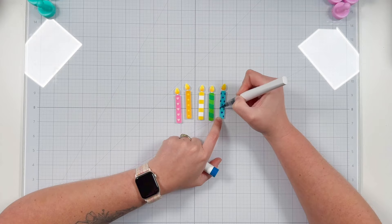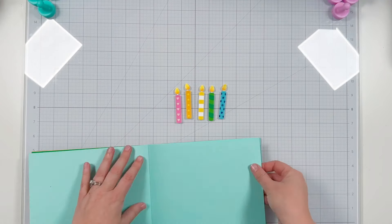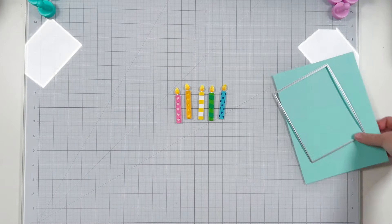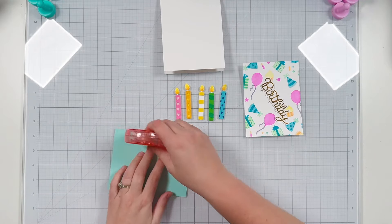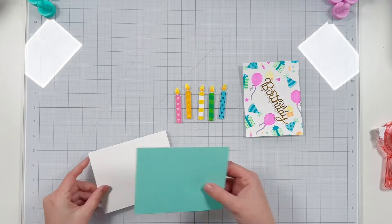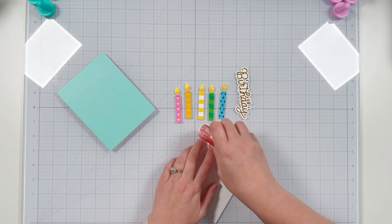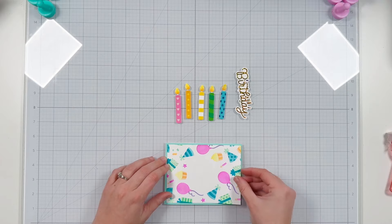I already have my white paper with the stenciling trimmed down to four by five and a quarter, so I need a card stock background. I'm going to use a lighter blue from the six by eight Sherbet paper pad that I haven't used yet in die cutting, and I'll use my largest nested A2 die to trim down an A2 panel. I'm attaching this panel using my tape runner to a top folding A2 card base, starting at the score of the card base so I can trim off any excess. Then I'm layering on my stenciled background to the center of that blue cardstock.